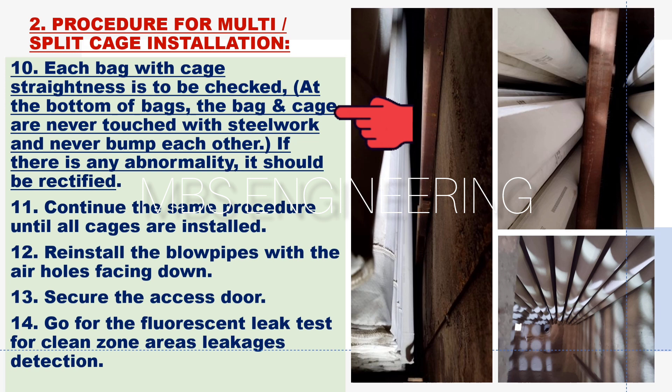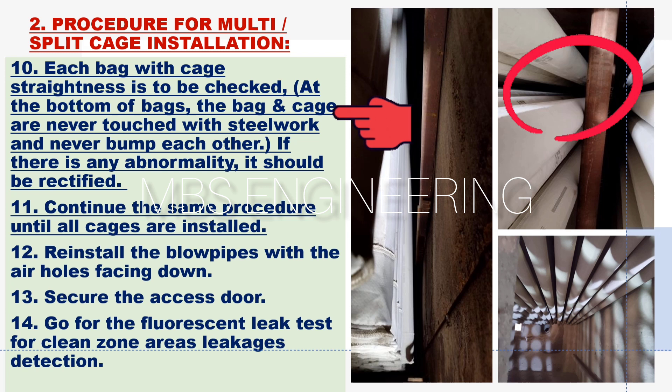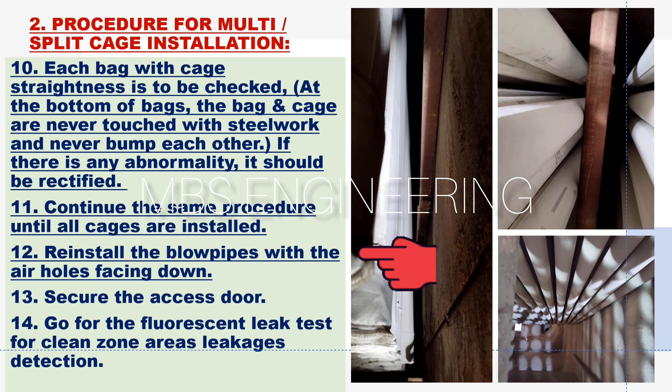The tenth step: each bag with cage straightness is to be checked. At the bottom of bags, the bag and cage must never touch the steel work and must never bump into each other. If there is any abnormality, it should be rectified. The eleventh step: continue the same procedure until all cages are installed. The twelfth step: reinstall the blowpipes with the air holes facing down.